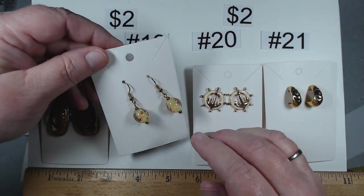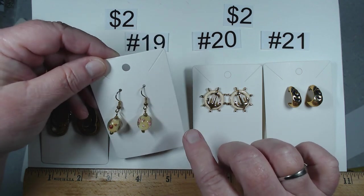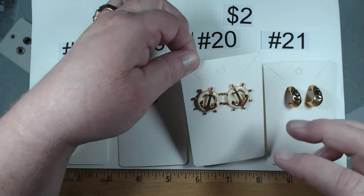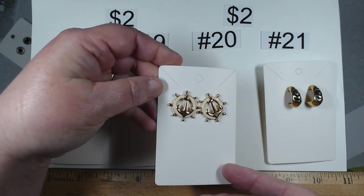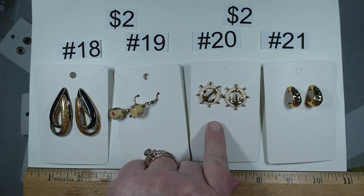Number 19 — these are glass beads that look like they have little flowers on the inside. Beautiful gold toned French hook. Number 19, these are $2. Number 20 — post back, enameled ship's wheel with anchor motif in the middle. Fabulous. Also post back. Item 20, $2.